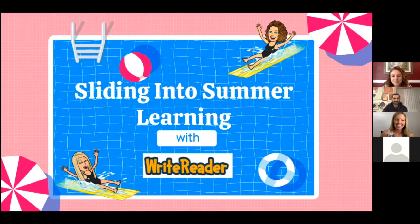We are going to be talking today about sliding into summer learning with WriteReader. We are super excited to be here today to share some ways that we have or will be using WriteReader during the summer months to continue to help and support our students with those language and literacy skills.